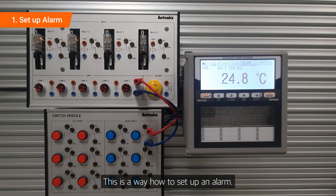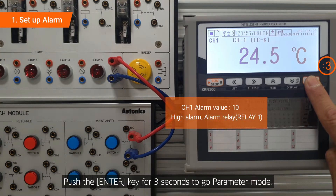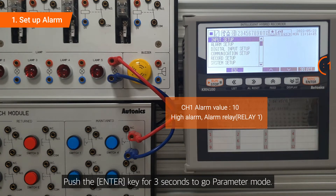This is a way how to set up an alarm. Push the enter key for 3 seconds to go to parameter mode.